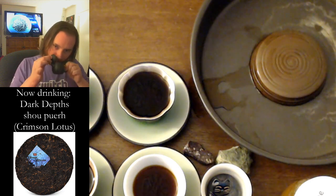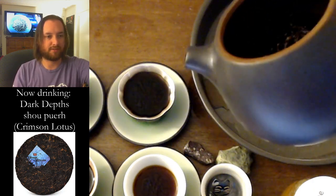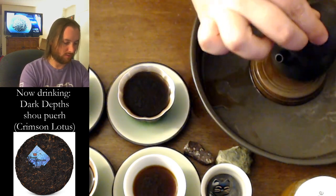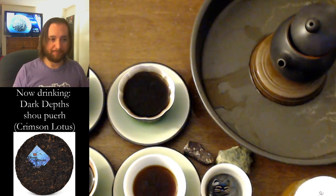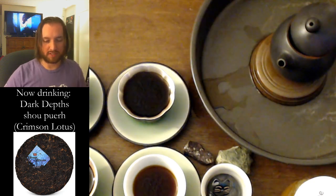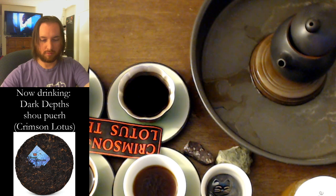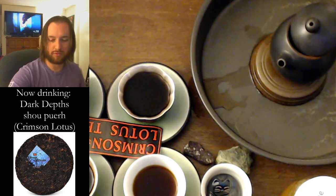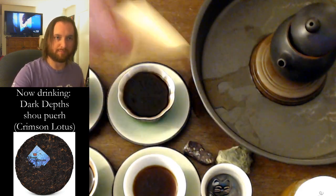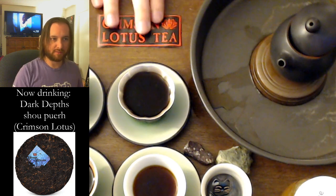That smells amazing. You can't even see what's in here — the darkness surrounds and swallows it whole. Wow. I have to take a picture because it's beautiful. Let's get the Crimson Lotus Tea sticker in there. There we go. Awesome. Very good tea. There's a little bit of marketing for them.